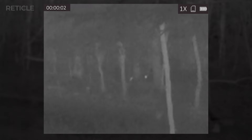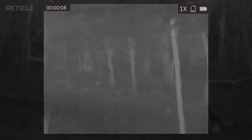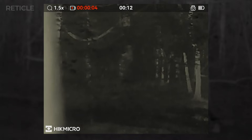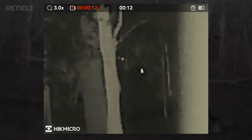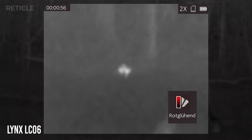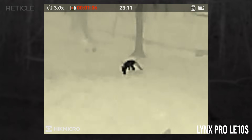Later that night I caught a heat signature of two animals about 80 to 90 yards straight ahead of me out in the woods. They didn't come any closer. On the LC-06 you'd really have to squint to even notice. The LE-10S picked it up clearly, though not clear enough to identify. I figured they were boars — I kept hearing typical sounds coming from that direction. I started flipping through color palettes on both units: Black Hot, Red Hot, Fusion — you name it. But honestly nothing really helped on the LC-06, and the LE-10S was way better, as you can see.